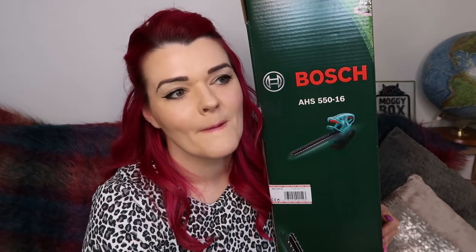Andy does have a petrol hedge trimmer but I find it far too heavy to actually use. I'm also a little bit terrified of it because I'm a bit clumsy and I'd be frightened that I'd injure myself or cut a whole chunk out the hedge that I didn't mean to. So I thought maybe it's time to invest in an electric hedge trimmer that's light enough for me to lift and make the hedge just a little bit prettier. Let's open her up.